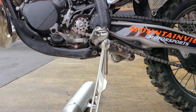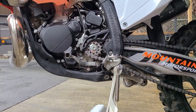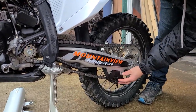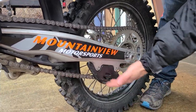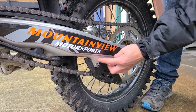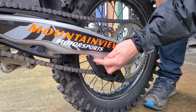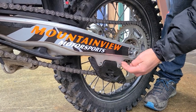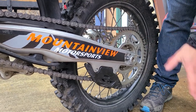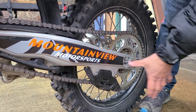They come with a skid plate that doesn't have a linkage guard, so that's something to consider. The new chain guide looks a bit more beefy — I imagine you can still bend them, but the swing arm looks much stronger. These tabs in the past had a habit of breaking off under hard use.